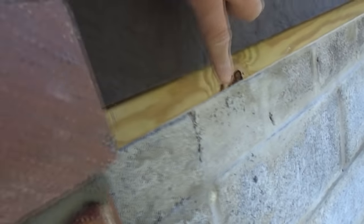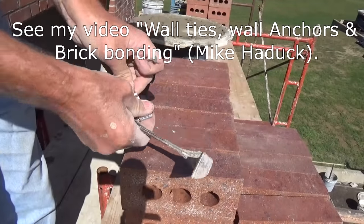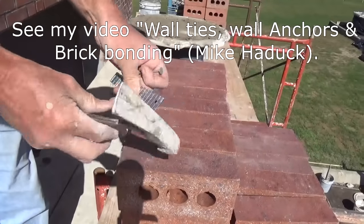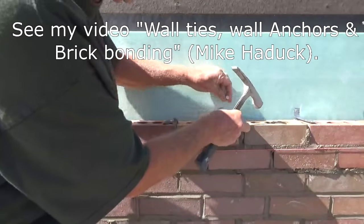I put wall ties in — I want to put them into the plate because when you hit the plate you know you're hitting something solid. I put a lot of them in. Everybody does it a little different, there's no right or wrong way, but I like to put them in as I go.